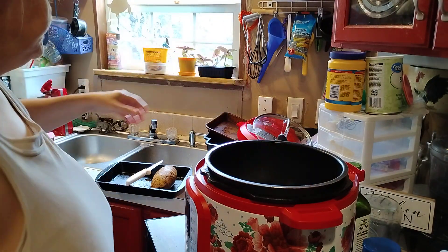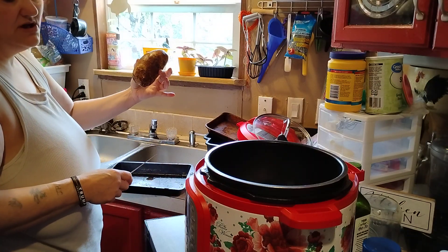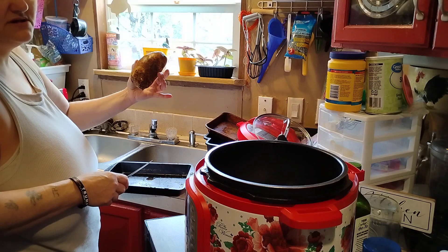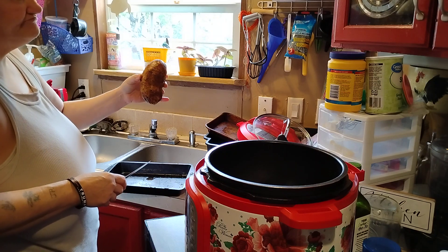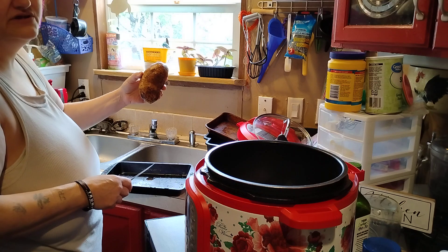There's one. These are big, hefty taters, so it'll probably take about 20 minutes in the Instant Pot.